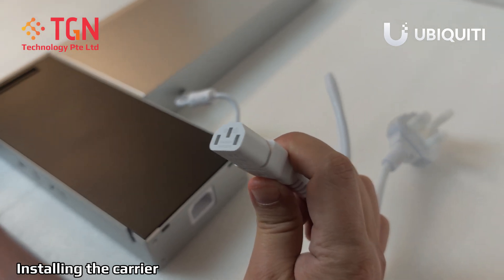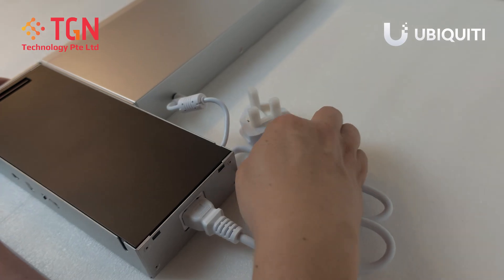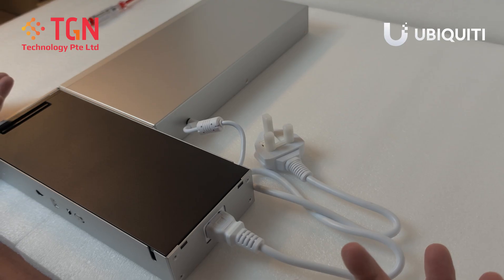This is the C13 power cord. You just have to plug it in from the back. That's it. You're done. Thank you very much for watching and remember to like and share my video.